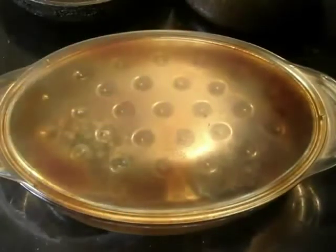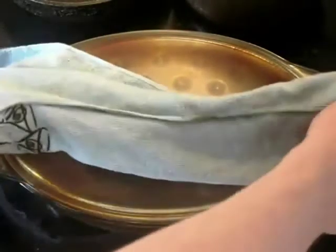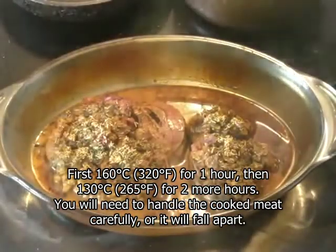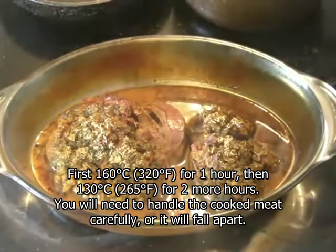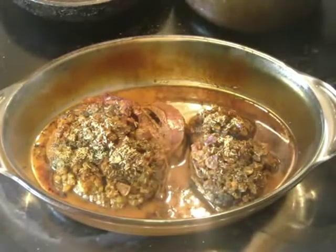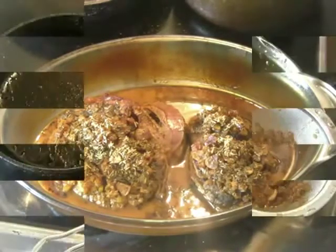This is the unveiling point. It's been roasted at 130 degrees Celsius for the last two hours, after the first hour where it was roasted at 160 degrees. As you can see, the meat is just about coming off the bone. Now we're going to remove this to a platter and strain off the sauce.